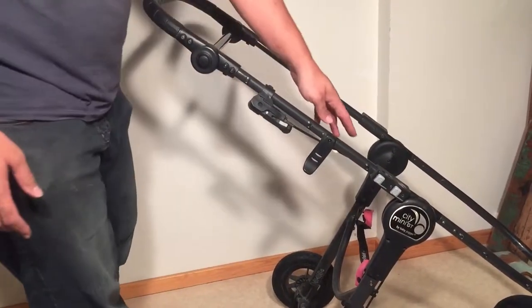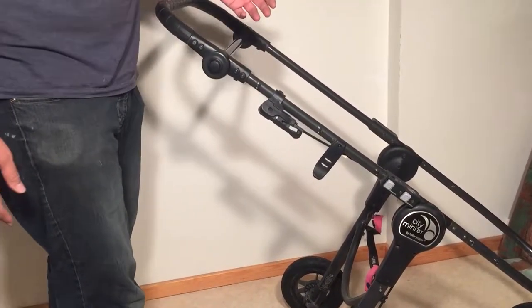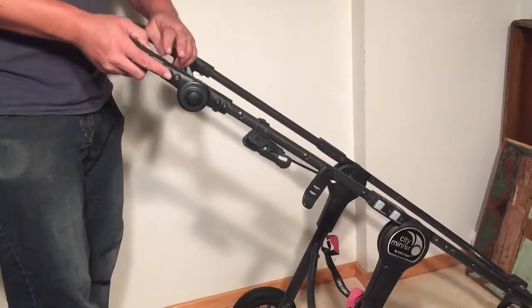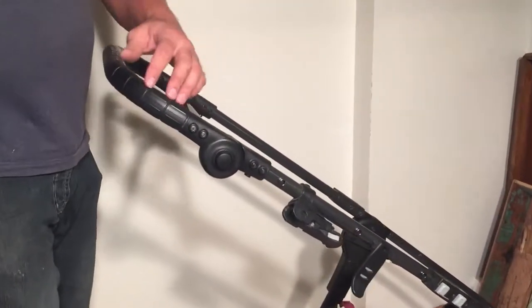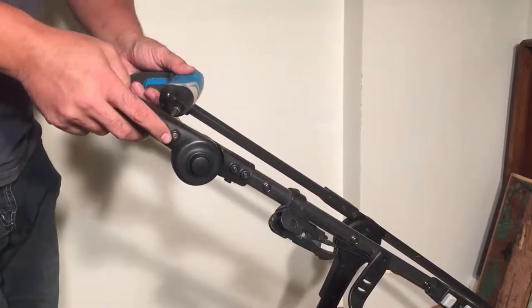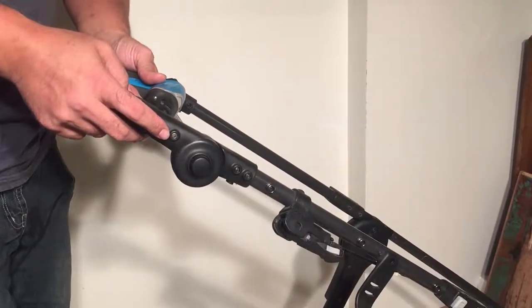So when you have looseness in this chassis, you want to tighten six screws on either side. At the top, you have two here which are connected to the handle, and then where the handle assembly connects to the arms — you want to do that on either side.